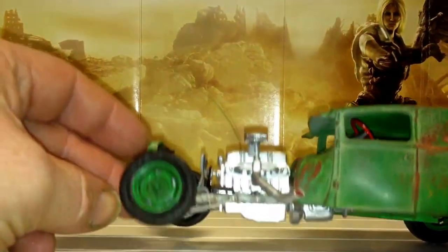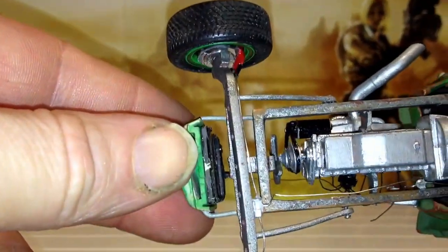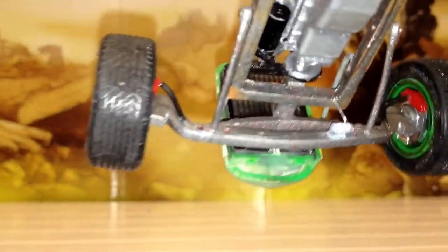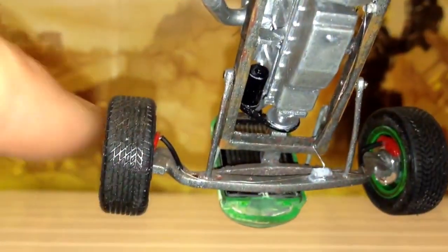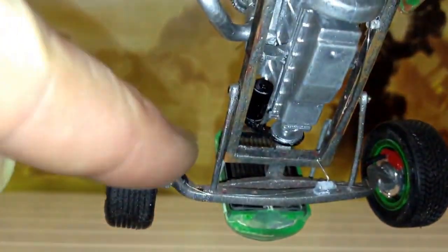I don't know if you can see it - I've got the discs in. Let's see if I can get this because the body's still not on properly. I've got down in here, as you can see, I've got the actual flexible hoses going down into the hard lines, all the way from the front to the rear.